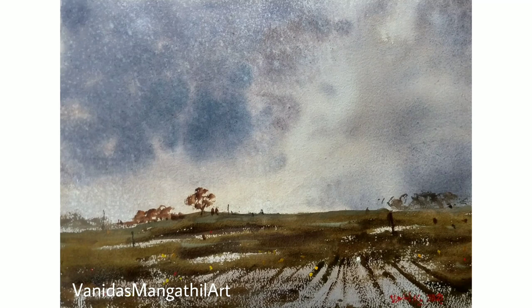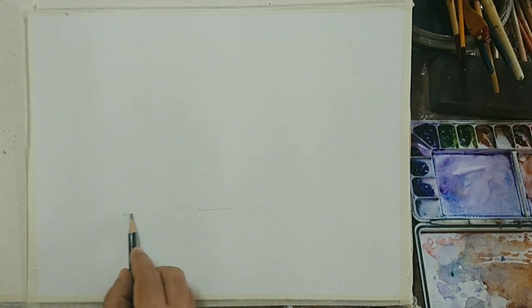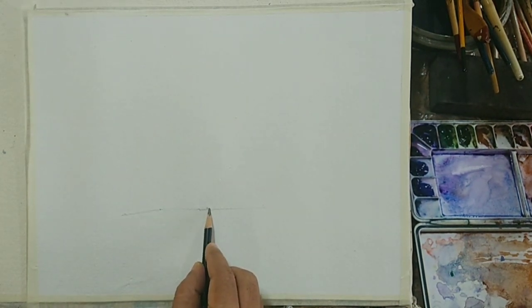Hello friends, in today's video we will be making this particular piece of landscape. This is a monsoon landscape with a lot of rainy clouds. The reference for this is taken from the Painting References Facebook page. Now let's begin with the drawing.